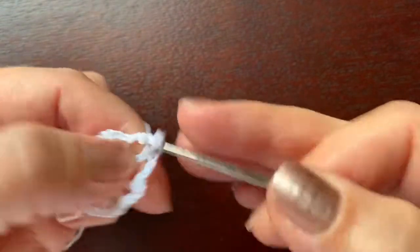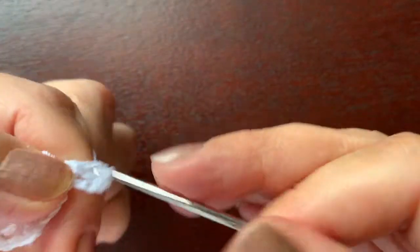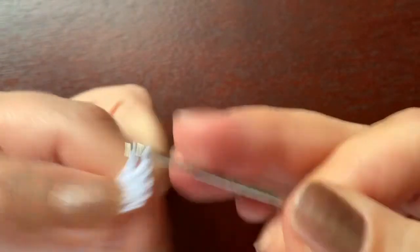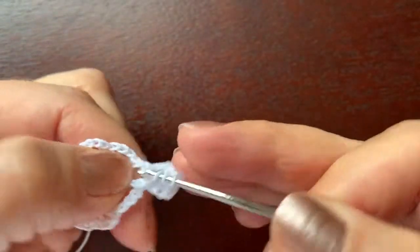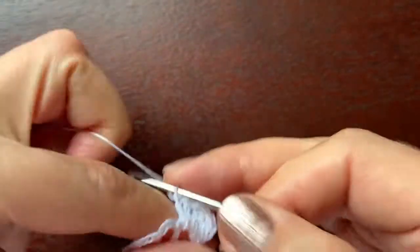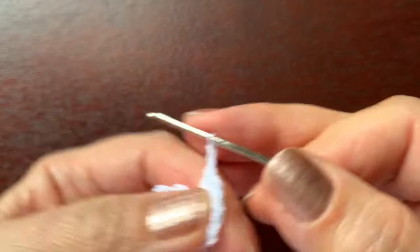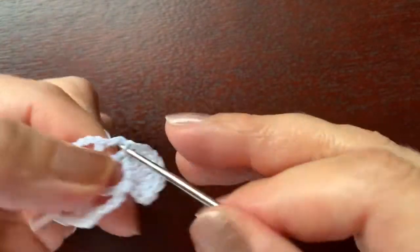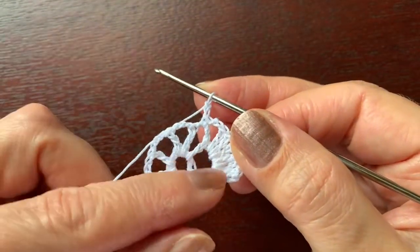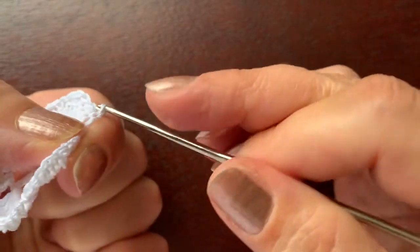Chain three — the same as double crochet — another double crochet, three triple crochet: one, two, two, and two double crochet, one, two. Under the next chain we are making chain two, single crochet, chain two, and we continue the pattern. We are going to have four groups like this altogether. Slip stitch to finish the round, and the base is ready.